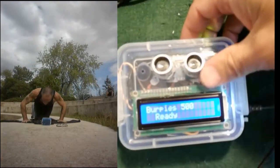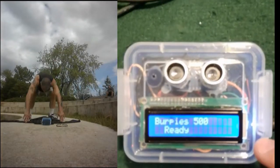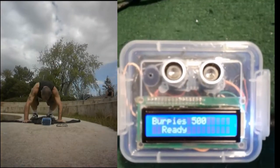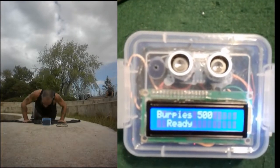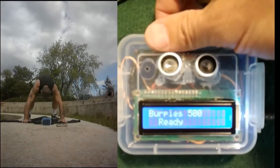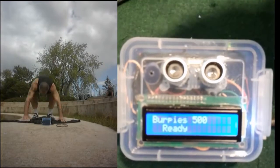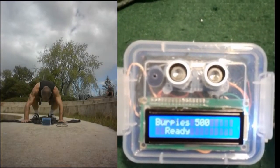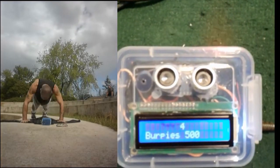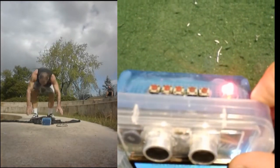So let's have a look at this thing. Right now I've got the Burpees 500 loaded. This thing can store up to 30-odd workouts, so you can load whatever workout you want. It can count up, count down, run as a stopwatch or timer, whatever you want. This one here is the Burpees 500, so it starts at 500 and counts down, keeping track of your time. I'll just launch it — press the button on the left — and the light flashes a bit and then it starts.